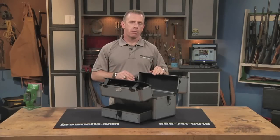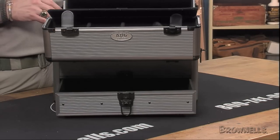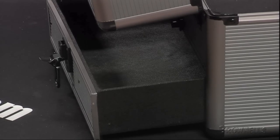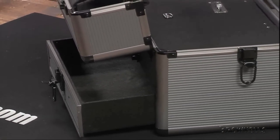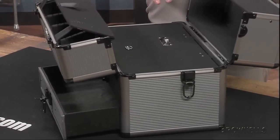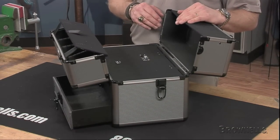You can access a separate bottom compartment with a slide-out lockable drawer from the outside, so you don't have to unload the entire box to get to the gear at the bottom. The sizeable bottom compartment is 13⅝ inches long, 8⅝ inches wide, and 2⅜ inches deep. It has one snap-down latch with a built-in lock to prevent the compartment from opening unexpectedly.